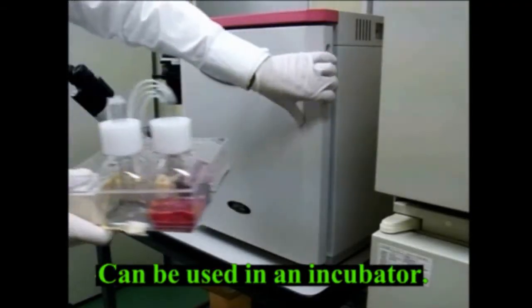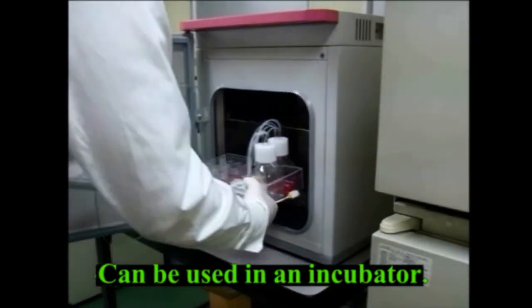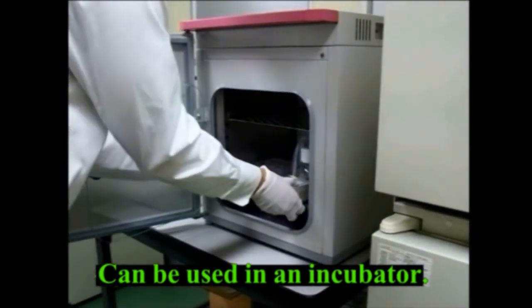The system can be placed in an incubator without any wiring and can operate continuously for up to 7 days with batteries.